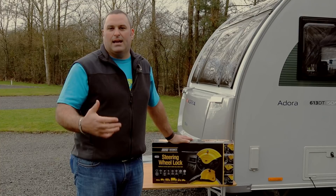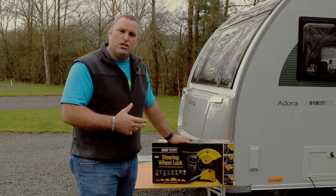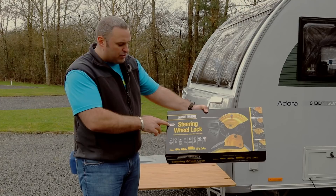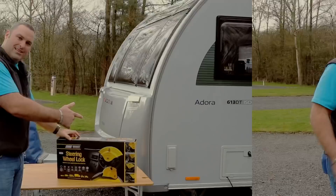The unit itself weighs 2.75 kilos and it's for right-hand drive vehicles only, so unfortunately if you've got a left-hand drive motorhome or car you'll need to look at another product. It ranges from £40 to £50 in price, which I think is a reasonable price point for that peace of mind. The product code is MP5494 — it's the Maypole steering wheel lock, available on Tow Sure, eBay, Amazon, and other stores. Let's have a look at what you get in the box.